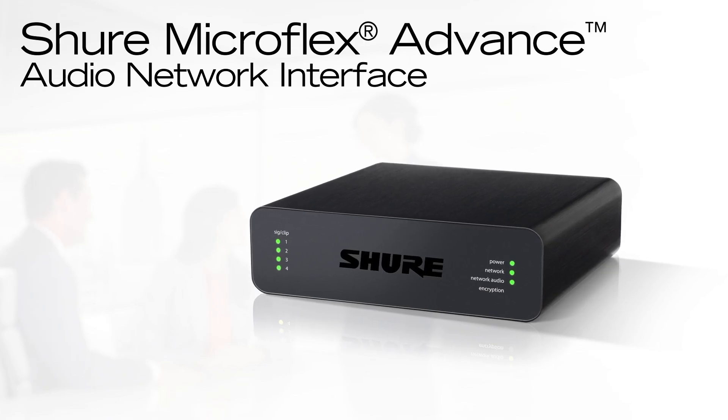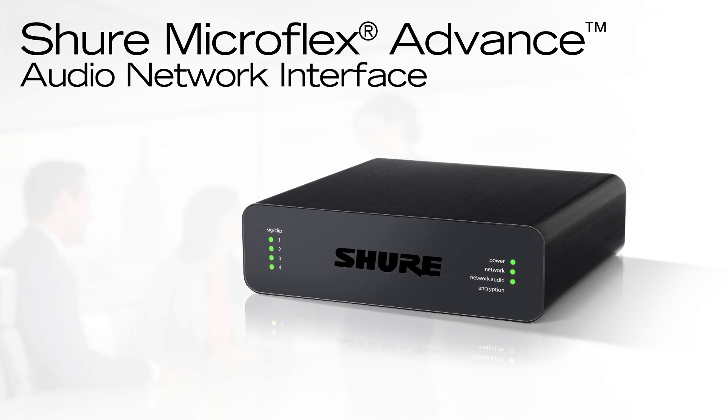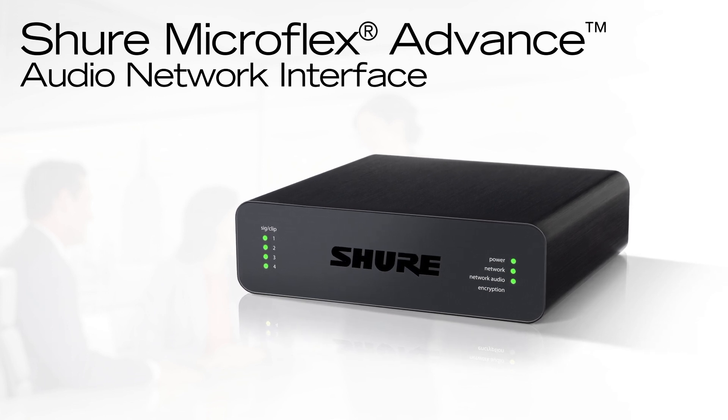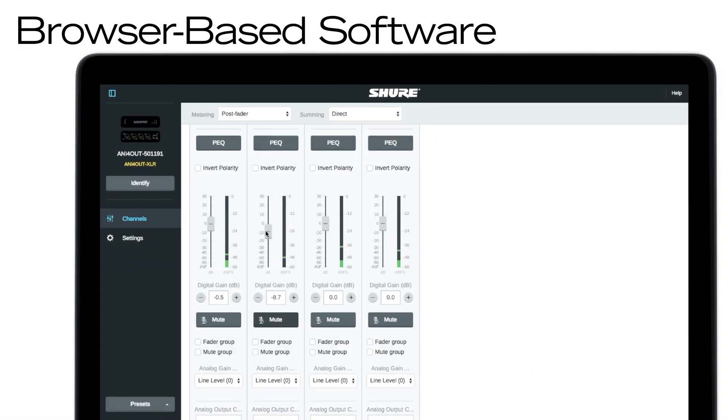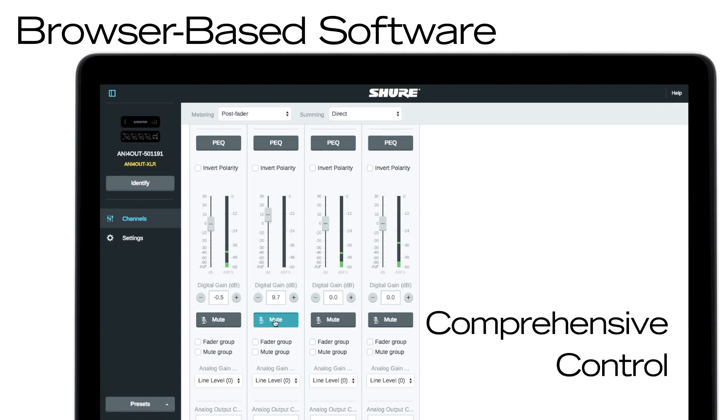Shure Audio Network Interfaces connect analog audio equipment to a Dante Digital Audio Network. Available in XLR and Block Connector models, each interface features browser-based software that delivers comprehensive control over audio and network settings.